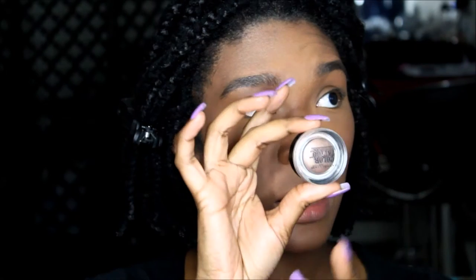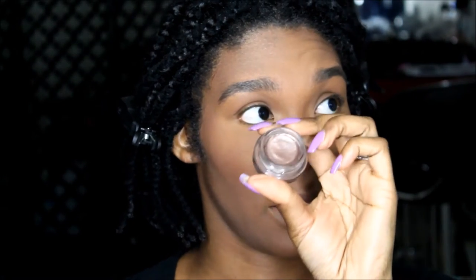I'm going to prime my eyes with Add to the Bronze by Maybelline Color Tattoo. The jar looks like this and the color is really pretty. I use these color tattoos as a base — that's the color there. I'm going to use a regular Crown flat brush because I have nails, and I'm just going to put that on my eyelid.